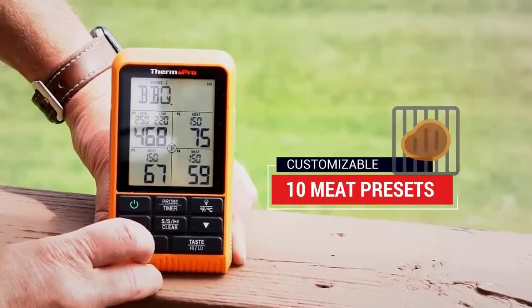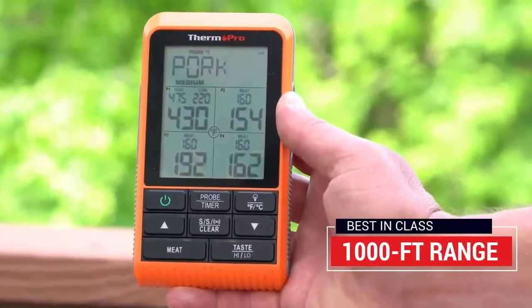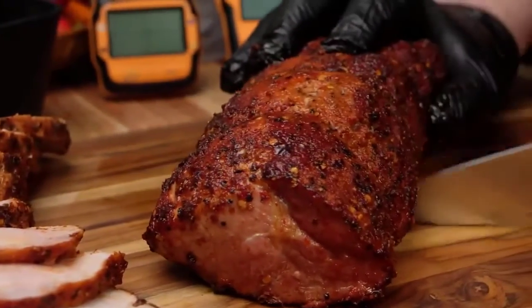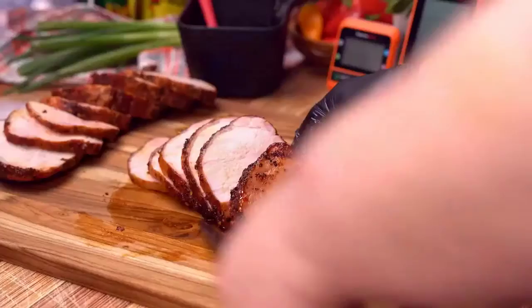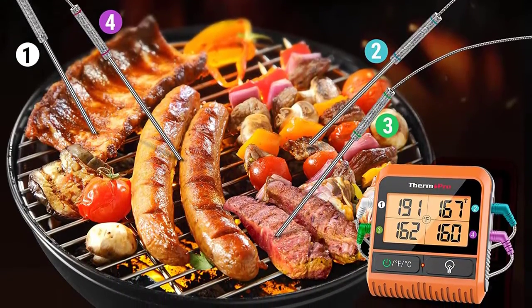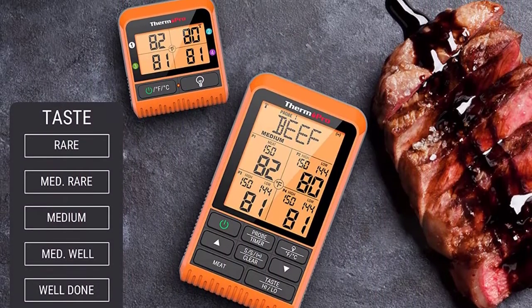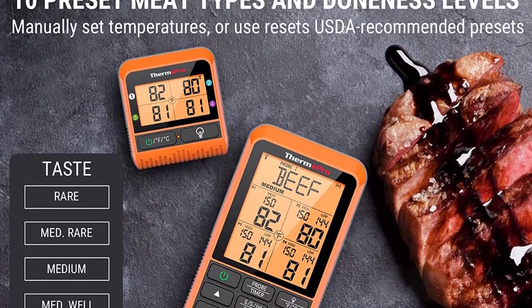This best-in-class meat thermometer is equipped with the strongest and most reliable RF technology, allowing it to operate at distances up to 1000 feet. This gives you the freedom to perform other tasks while your meat thermometer monitors your meat. The ThermoPro TP20 also features four color-coded probes so you can simultaneously monitor up to four different kinds of meat or the ambient temperature of your smoker, oven, or grill.